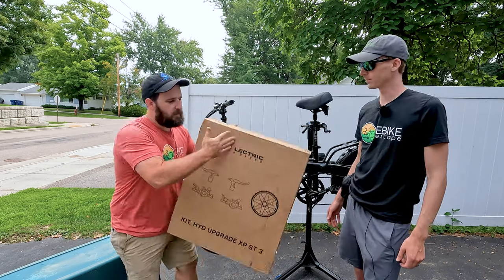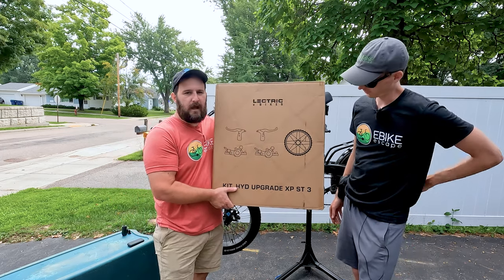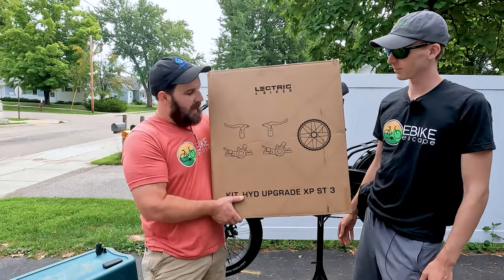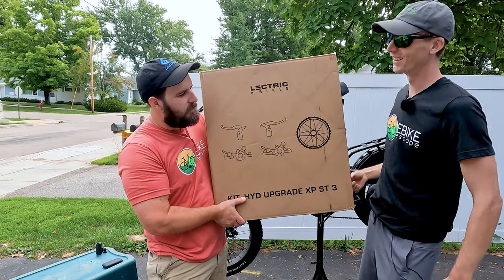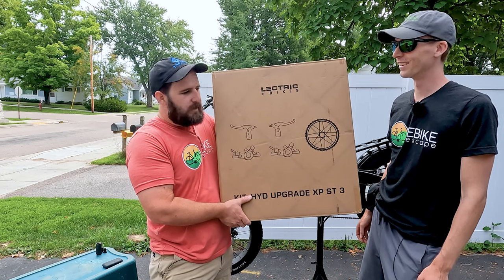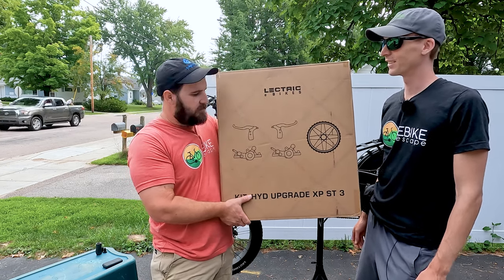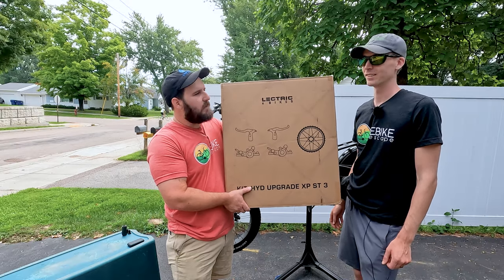Before we jump into that, I just want to talk about this box. When Electric said they were doing a hydraulic disc brake upgrade, I did not expect it to come with a wheel. That's very interesting — it really shows they thought of everything. You're getting an entire new tire, new tube, levers, calipers, everything. I can't wait to get this installed.